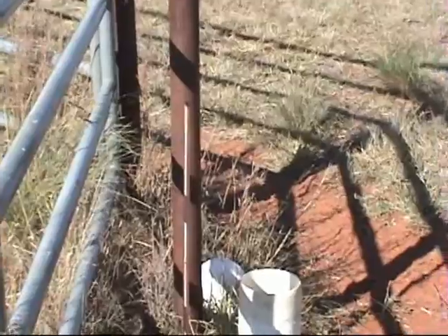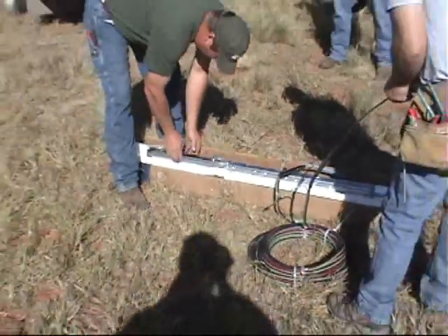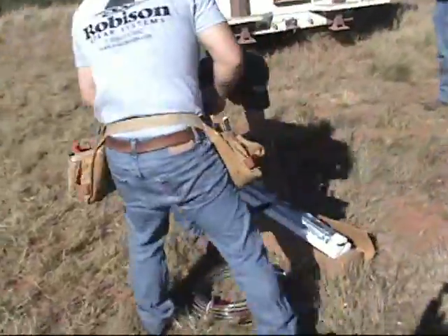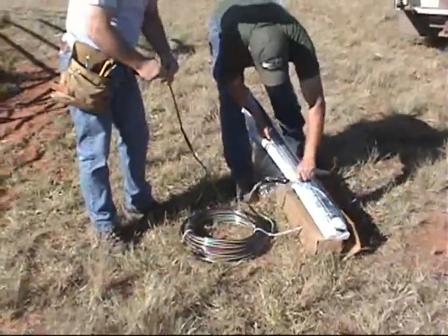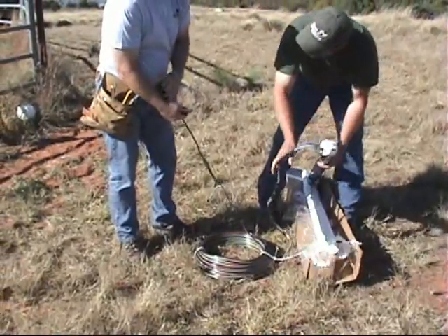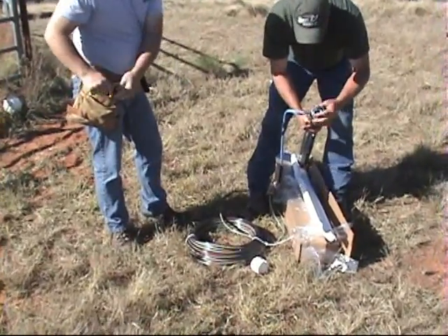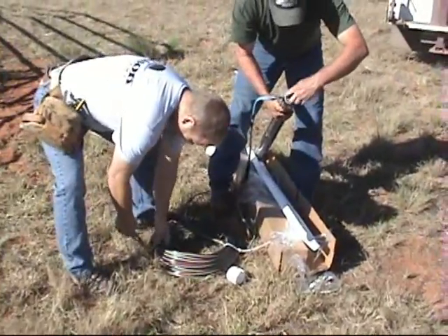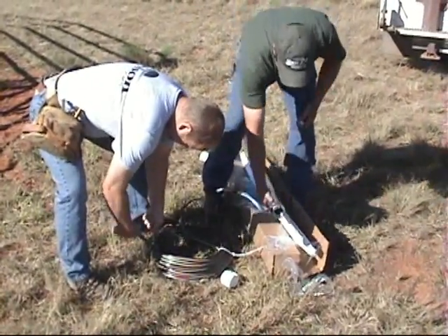We started with an eight-foot copper rod. Now unboxing the pump. On this particular application we've already placed the wire, made the underwater splice, and placed the wire on the pump in the shop. We will be making another video to instruct you on how to make a proper underwater splice, but for this installation that's already been taken care of.